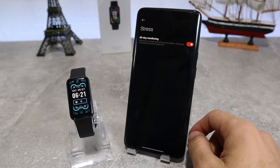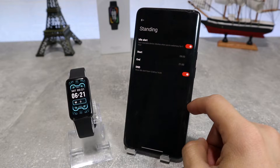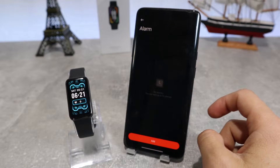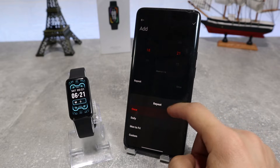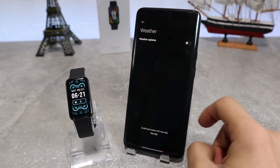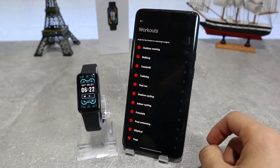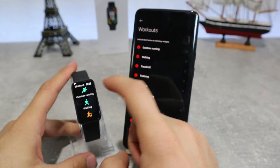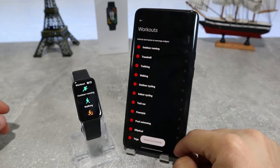Next we have standing, where we can activate idle alert and DND. Next, we've got alarm clock where you can add any alarm that you want. You can label them however you want and make them repeat on weekdays, weekends, or every day. Down below we've got weather if we want to turn it on or off. We also have the workout options where you can choose which activities you want on your watch so you can measure them — we have chosen a huge number of them and there are still a lot left to choose from.